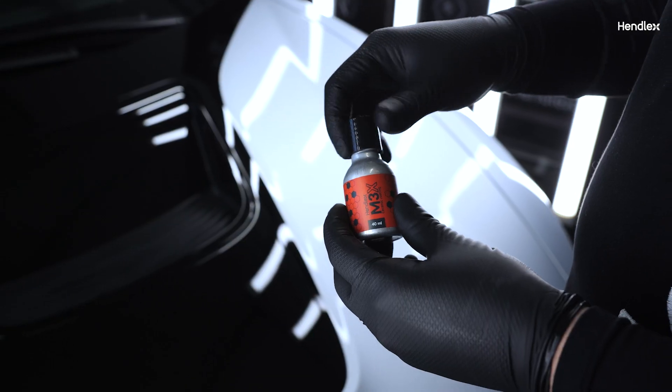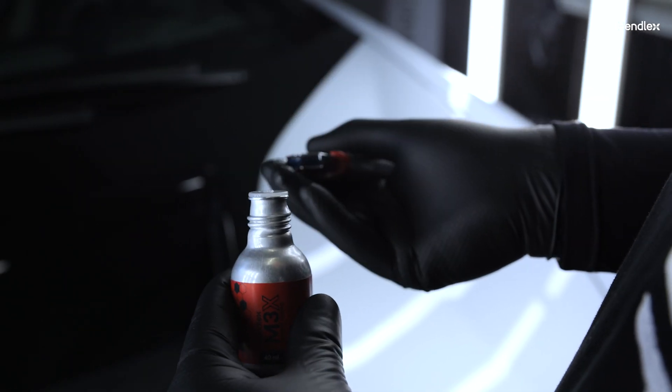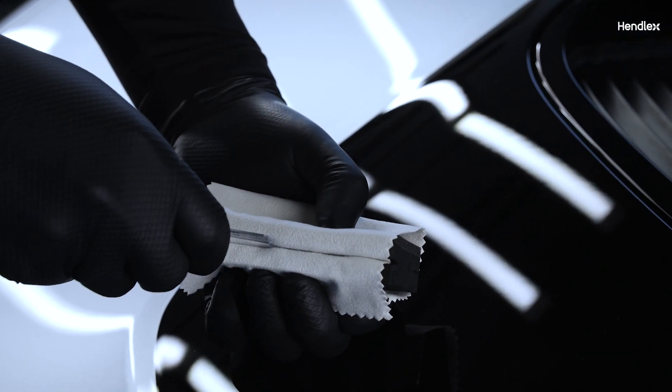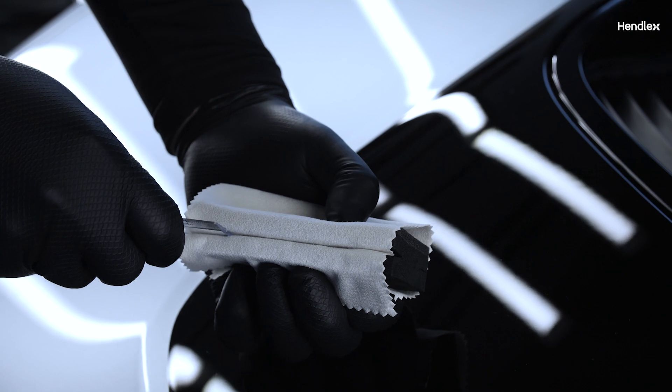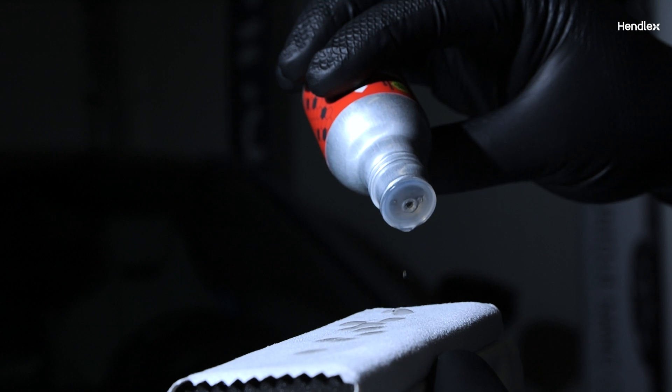Cut off the circular ridge in the center of the dropper before usage. Handle the applicator by the base. Place the application cloth on the soft part of the applicator, tightening it into cutouts on both sides. Dampen the application cloth with the product.